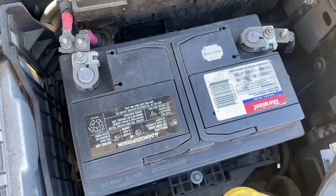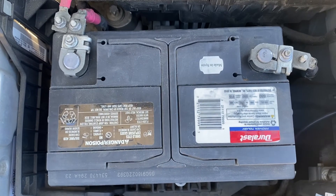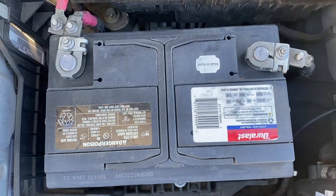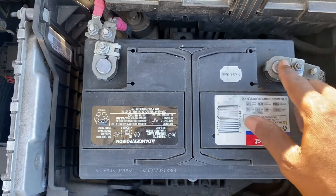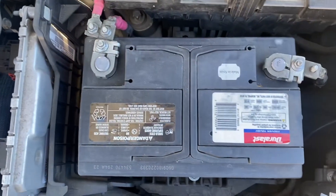Everybody knows how hard it can be to start your car when it's been sitting in the cold overnight. But extremely hot weather can also cause problems because the heat can cause the battery acid to evaporate over time and prevent the battery from charging fully. Heat can also cause corrosion on the battery posts and the cables as well.